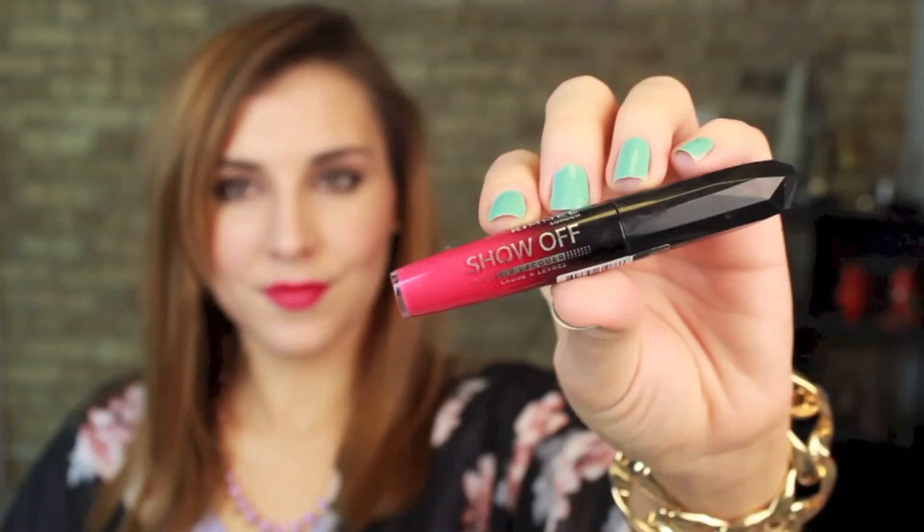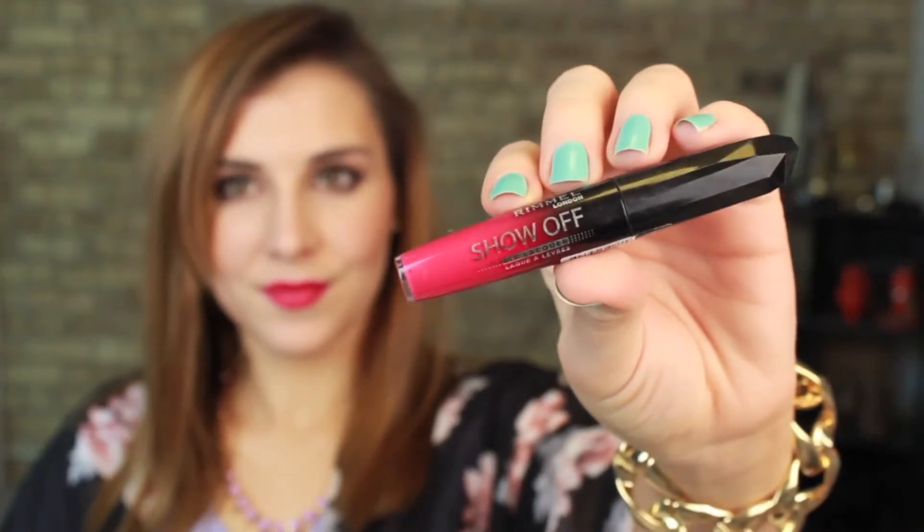I'm finishing off this look with the All Day Seduction lip gloss for a more natural springy look, but I also wanted to include a bright bolder lip. One of my favorites from Rimmel — this is a Show Off lip lacquer in the shade Apocalypse, an ultra bright pink. I think it's fantastic for spring. Thank you guys so much for watching. I hope you enjoyed learning how to create these two looks with a third bonus. Please don't forget to subscribe if you haven't already and I will see you in my next video. Bye!